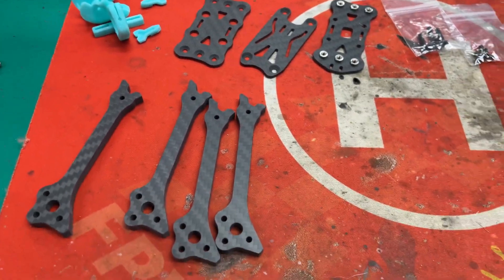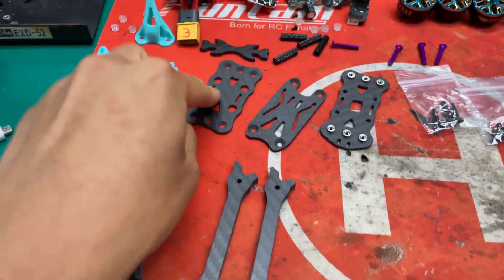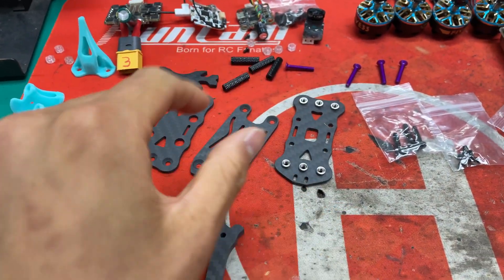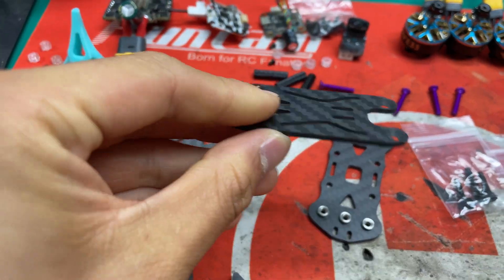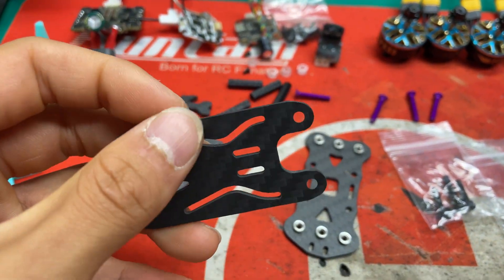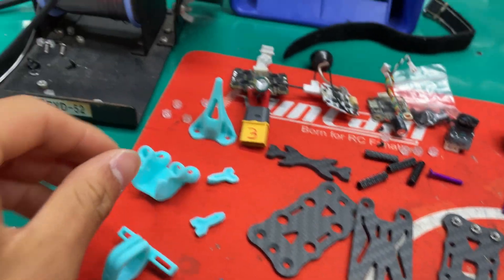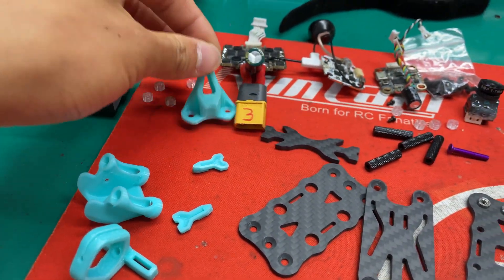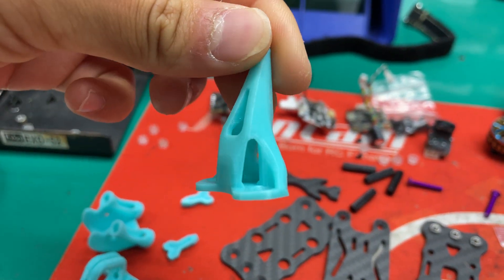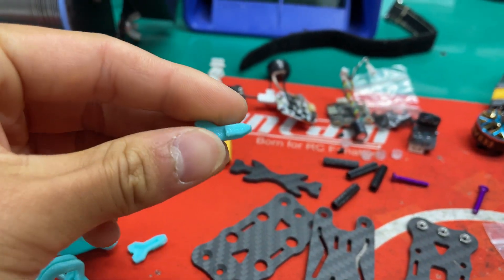We got the arms — the light arms — and the bottom plate, top plate, and middle plate. The top plate design is a little bit different; it's designed for mounting the hybrid board on top and it mounts really perfectly. There's also an antenna mount, a camera mount with a slightly different design, and a new total fin for mounting the wiggle.